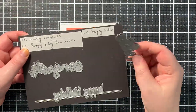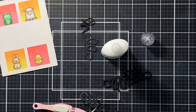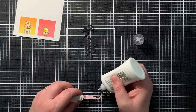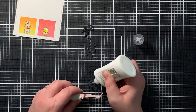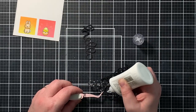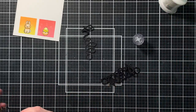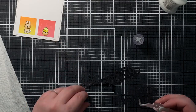For my sentiment, I chose the scripty Hello from Lawn Font. I love this sentiment die. I die cut it four times out of black cardstock and then stacked those die cuts up using liquid glue, because this gives me a little wiggle room. A tip I can give you is that I always dab the die cut with glue on a scrap piece of paper first before adhering it down. This prevents glue from sticking everywhere and gives you just the right amount of stick without having glue all over those intricate die cuts.